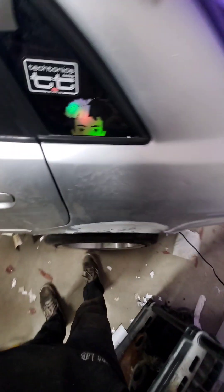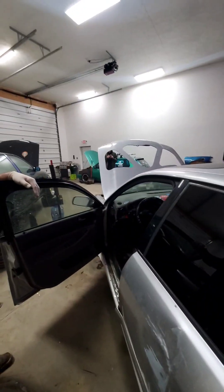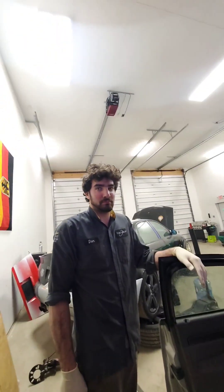Got the purple tint in, got the fenders rolled — literally the whole entire car done.